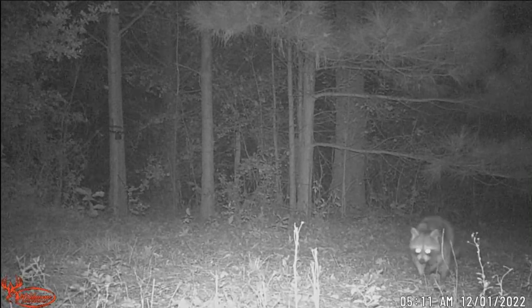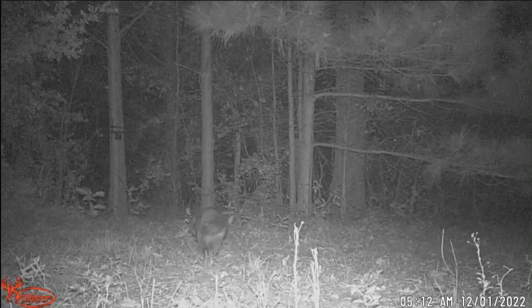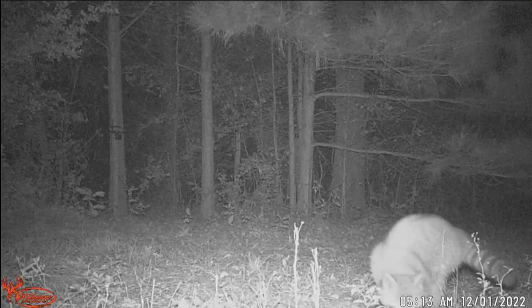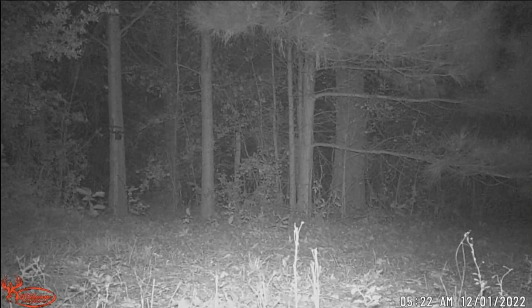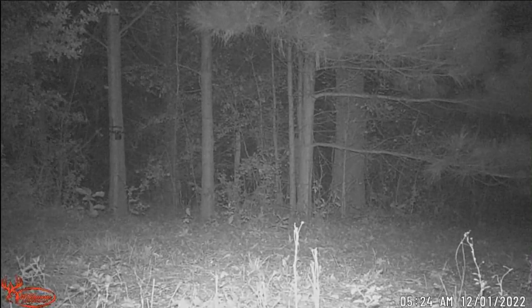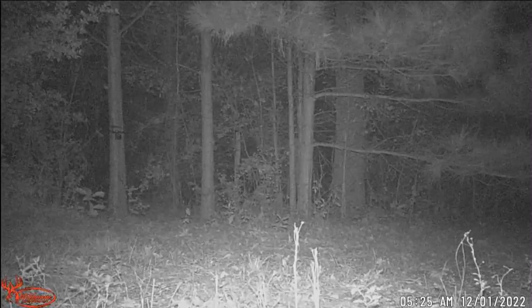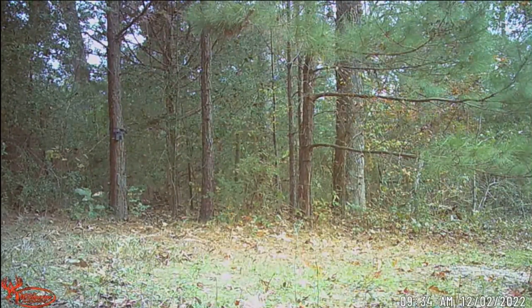The buzzard bailed — enough of the apples I guess. Then the raccoons showed up — I knew it was a matter of time. But he didn't eat the apples — that's shocking. Got another one checking it out, licking it, and it's not his cup of tea I guess. Strange. The raccoons just completely bailed — that blows my mind that they're not going crazy on the apples.